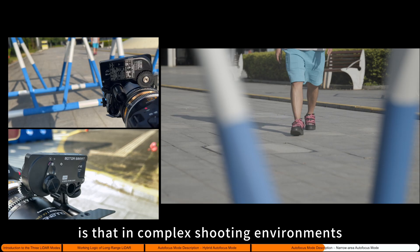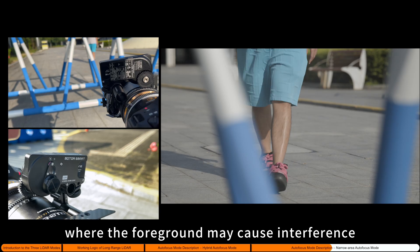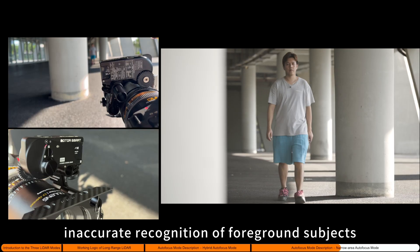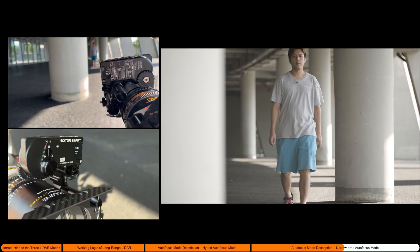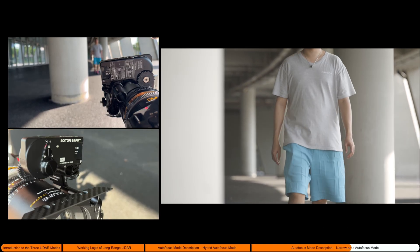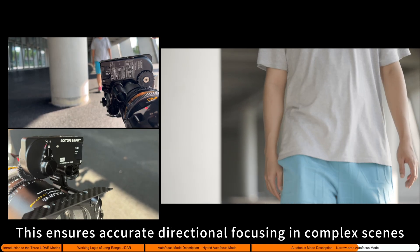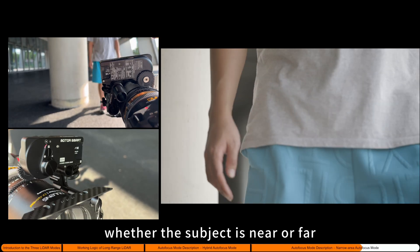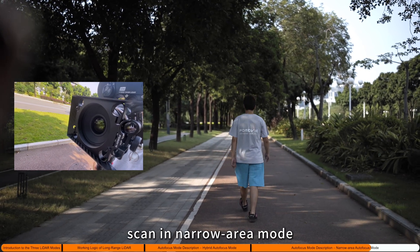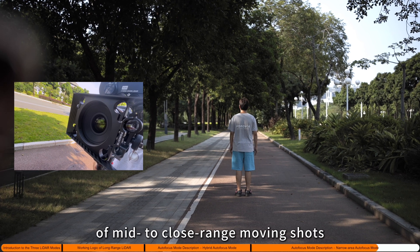The advantage of narrow area mode is that in complex shooting environments, especially in fixed camera setups where the foreground may cause interference, the four-point scan effectively avoids inaccurate recognition of foreground subjects that could occur with the close-range LiDAR's 28-area scan, thus preventing focus shift. This ensures accurate directional focusing in complex scenes whether the subject is near or far. In addition, the 16-line scan in narrow area mode also meets the autofocus needs of mid to close-range moving shots.